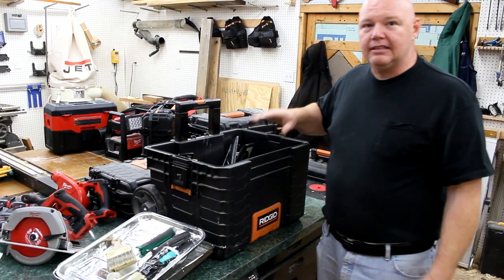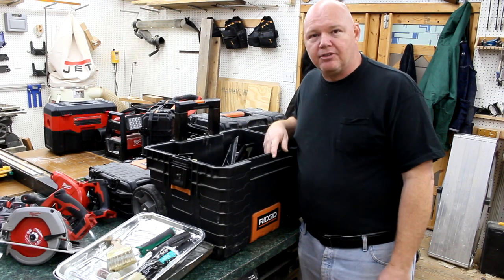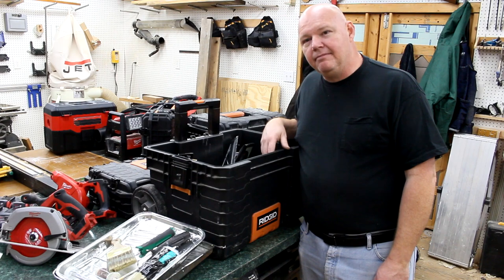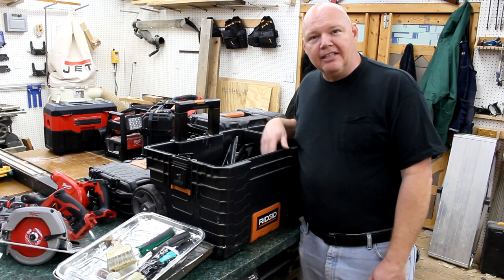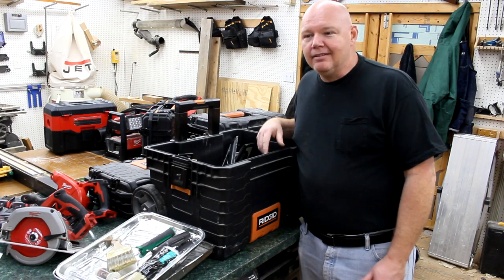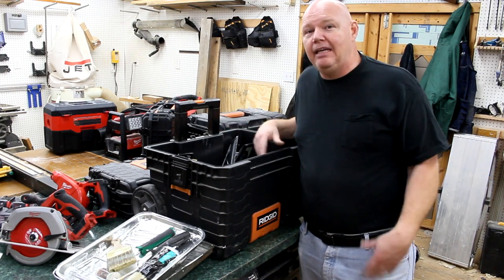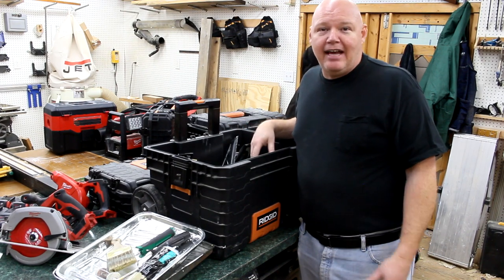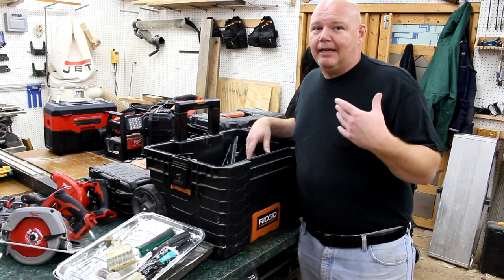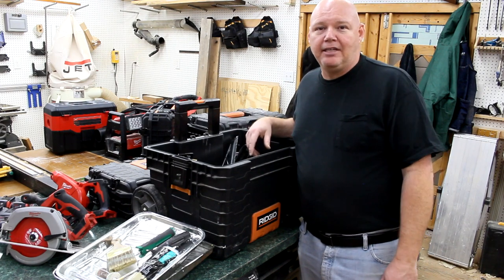That's gonna do it for the rolling toolboxes. Everything else I carry is in my big toolbox in the truck — I'll try to put links to those videos in the description below. I also send out free toolbox plans constantly — about 8 to 10 a day. There's no strings attached: no subscription required, just email me, I don't keep your email, and I send the plans back within 24 hours.